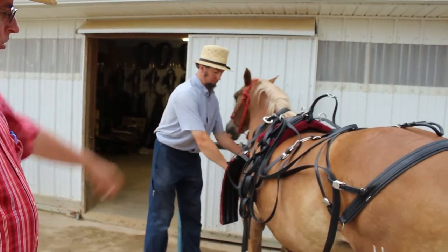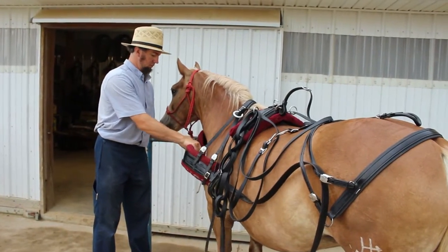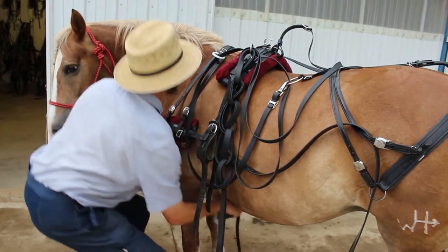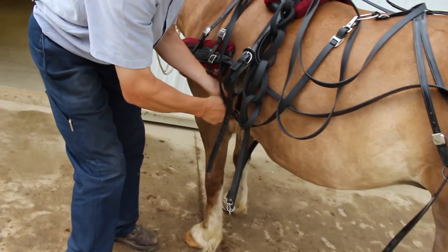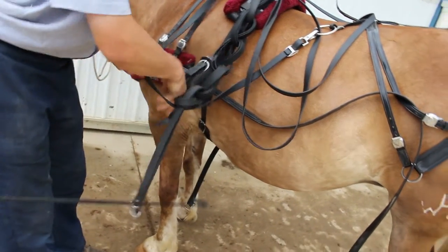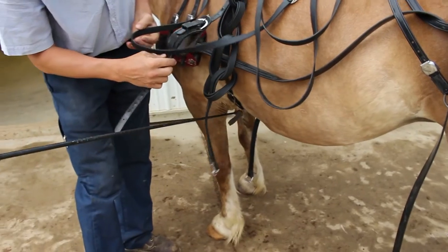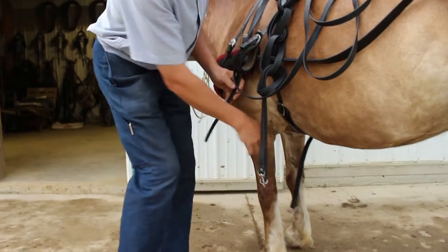Notice he threaded that up on the horse's back. Now he's going to clip his breast collar closed and put on his belly strap. We kind of cheated a little — he's got things already adjusted — but just notice: you want the same amount of adjustment on either side. You don't want this side real long and that side real short, so make sure everything is evenly adjusted on both sides.